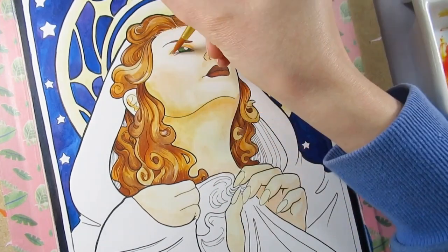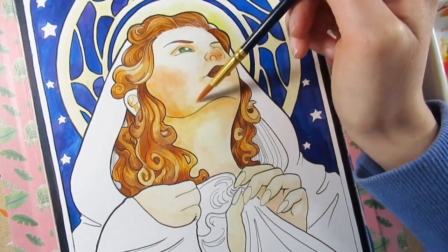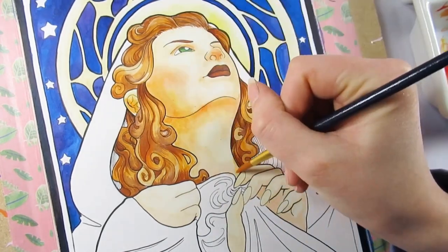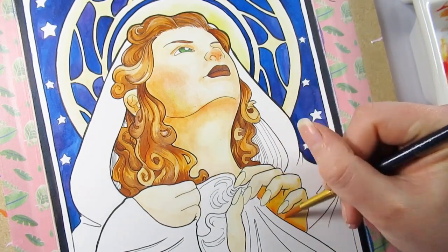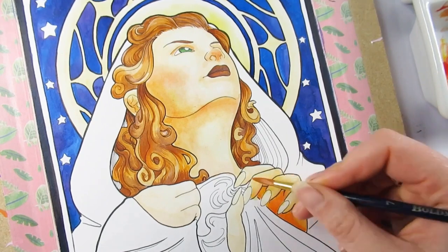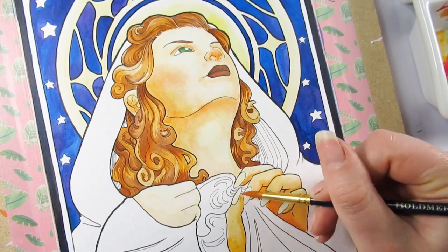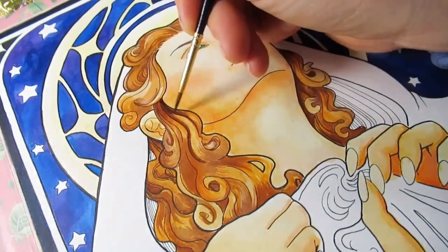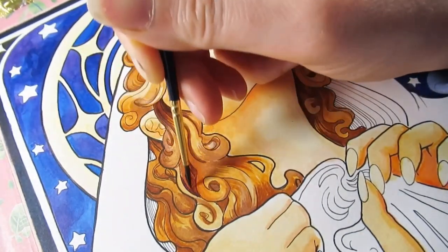I kept coming back to the idea that this character doesn't just have a star theme — she actually catches stars. She is a star catcher. I quite like the ambitious look: she's not catching falling stars, she's catching them right up there in the sky where they should be. It was quite fun imagining what she'd do with all the stars — does she keep them in her robe, in a container where she lives, or does she have a bag?